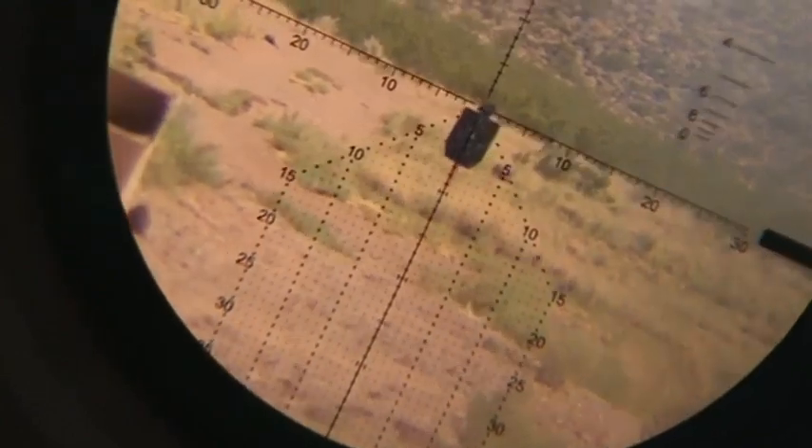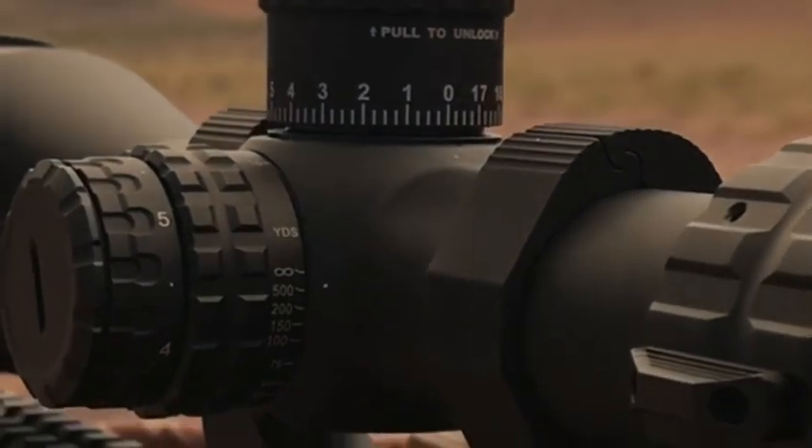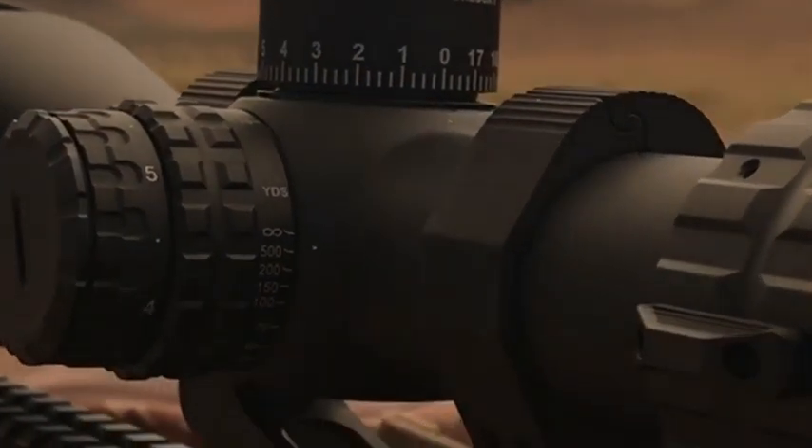We hope to see this by the end of summer. It will retail at $499. It will come with a lifetime warranty. Capped MOA turrets, MOA grid.